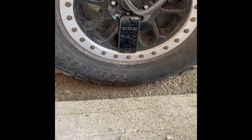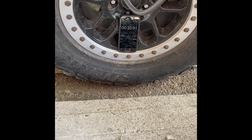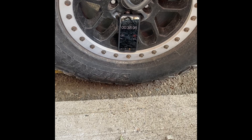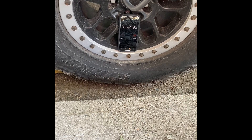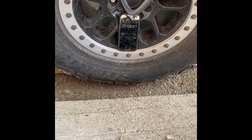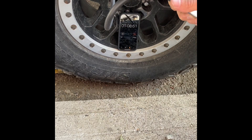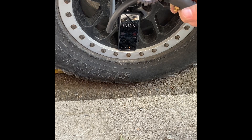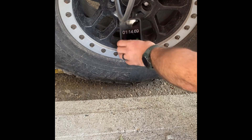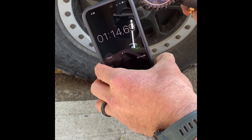You can hear the compressor kick on there - it's pretty quiet. That three-gallon tank, I'm pretty sure that helps out quite a bit. At one minute we're at 23.1 PSI. 25.8 PSI in one minute and 14 seconds - not too bad.